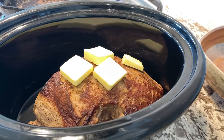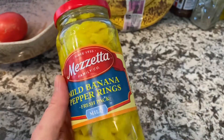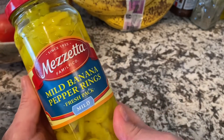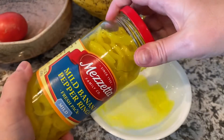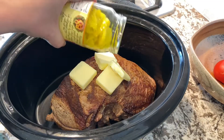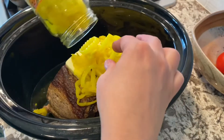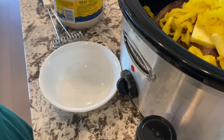We've got four tablespoons of butter that I like to put on top. Then we get some banana peppers — we've got little kids who aren't quite up to the spice level we are, so I use banana peppers, but you can substitute pepperoncini peppers for a little more zing. I drain them off because the crock pot retains all the liquid and can water things down, so I make sure to drain that off and place them on top.